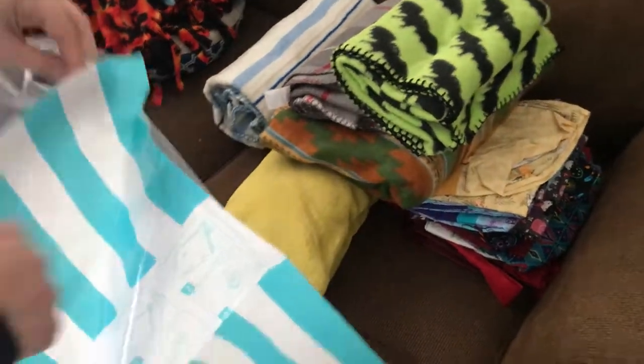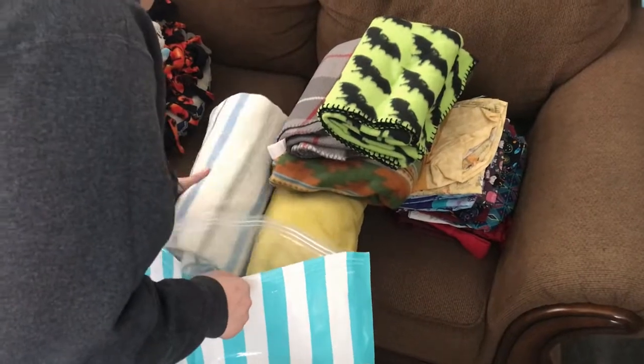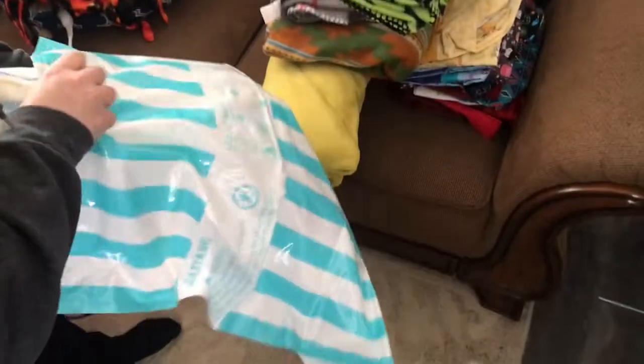We're gonna get rid of some of these extra blankets that hang out under our bed and hopefully we can make them a lot smaller.